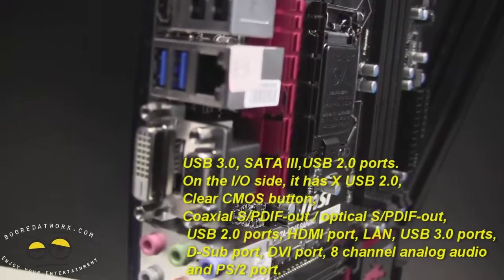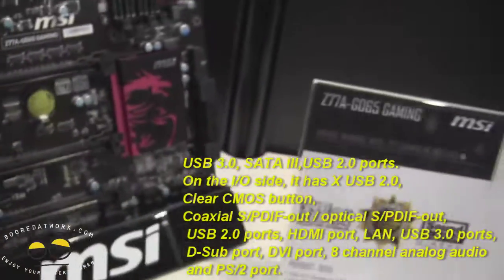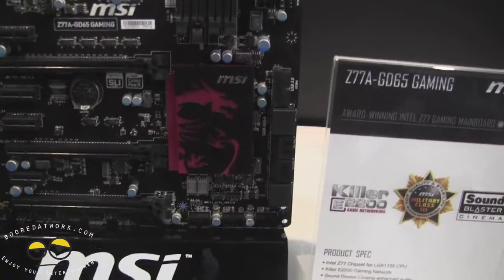You've got DVI, HDMI, DVI, VGA, and of course your audio here. You've also got onboard USB 3.0 on here too.